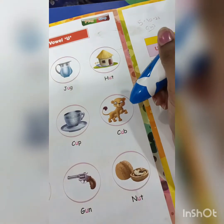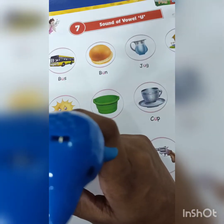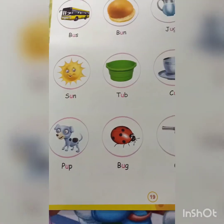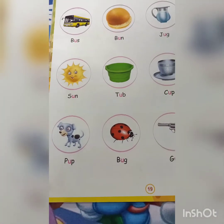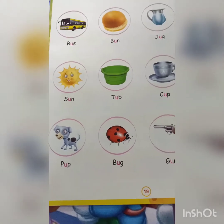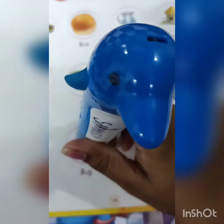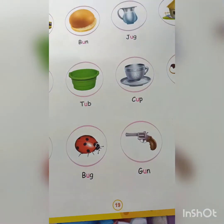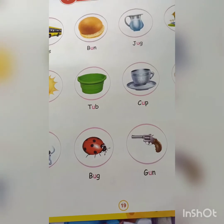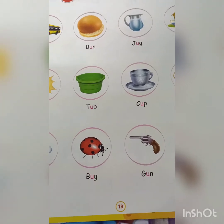The baby of a dog is called a pup — just a puppy. And ladybug — that was a good one.